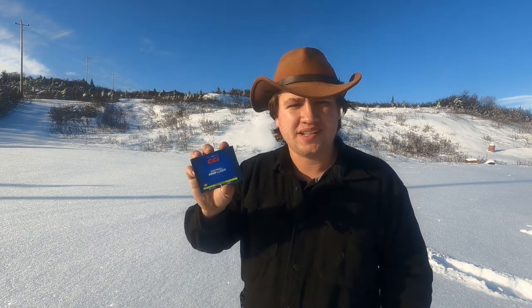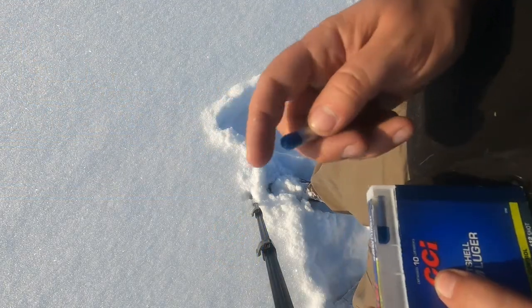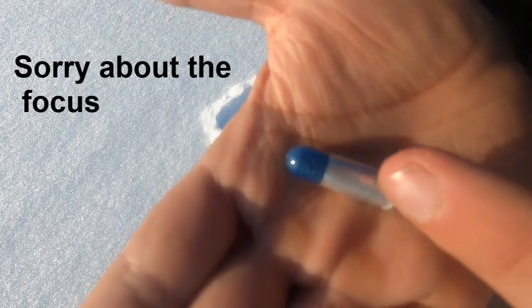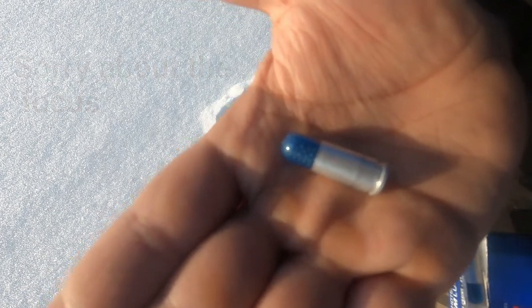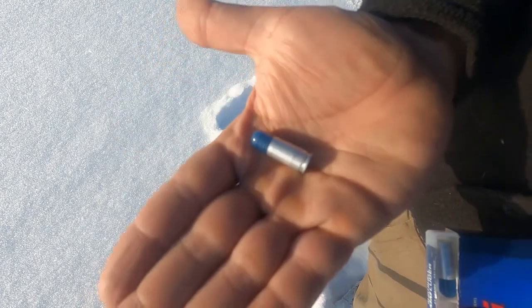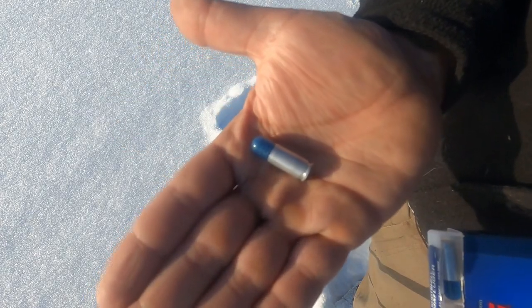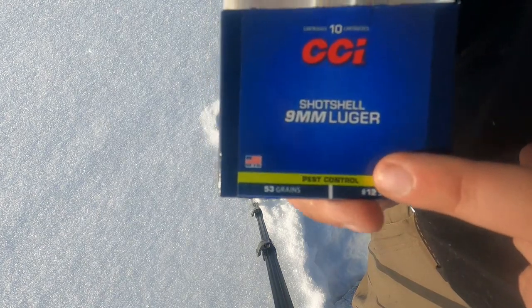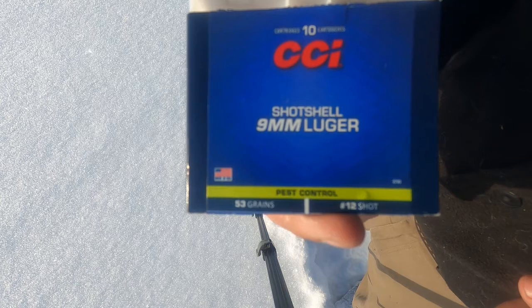I'm going to admit my biases right away. I don't really have high hopes for the performance of these, but I'll withhold my judgments until the end of the test. Before we start shooting, let me show you what these look like. This ammunition comes in boxes of 10. You can see we have an aluminum case and a blue plastic cone in place of the bullet that holds the shot. This is number 12 shot — really tiny — and there's only 53 grains of it. Not much shot. I'm guessing this is a pretty short range round, and it does say on the box: Pest Control.